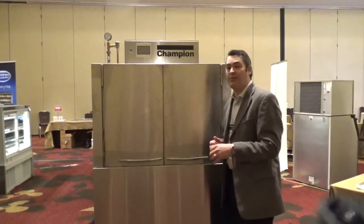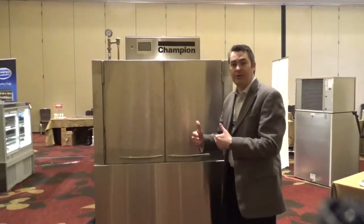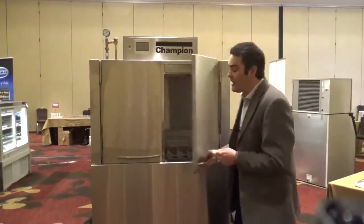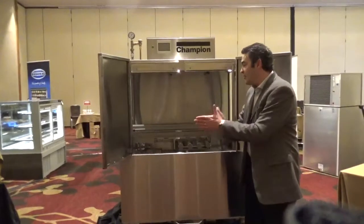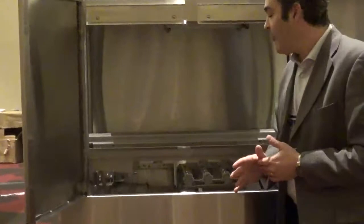The big benefit there is that it's going to give you consistent results. If you have it stopping and starting you eliminate those results needed to get clean plates and clean dishes. On the inside of the machine you can see what that progressive drive looks like — the rack is constantly moving in a consistent motion to give you the results that you're looking for.